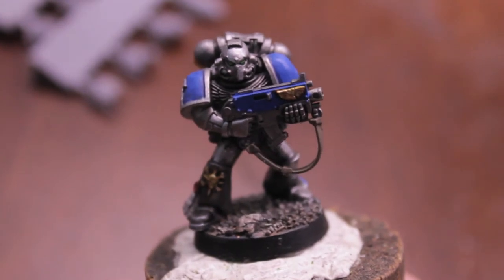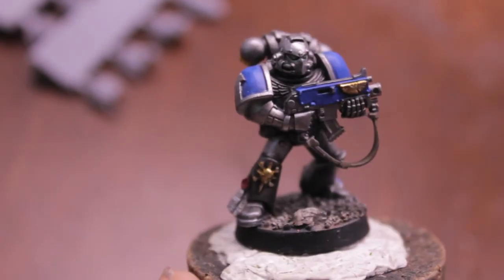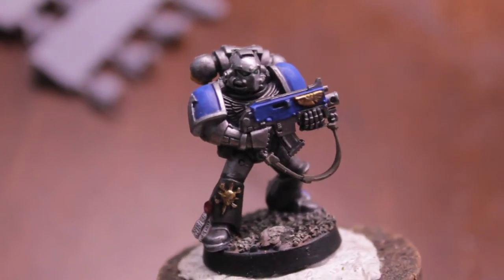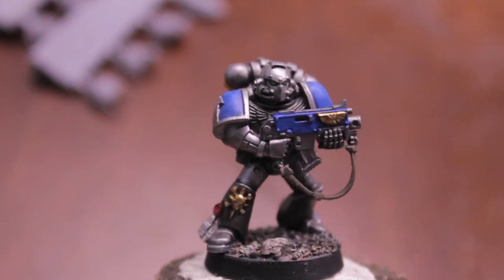Seeing this — reading this — it made me think that if I continue with this Astro Claws project, a good unit to have would be Sternguard, because their strength is in the shooting phase.